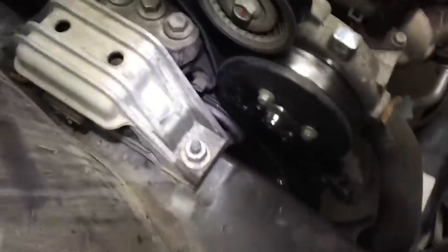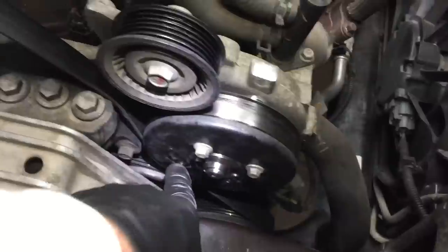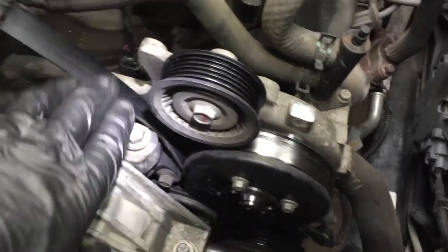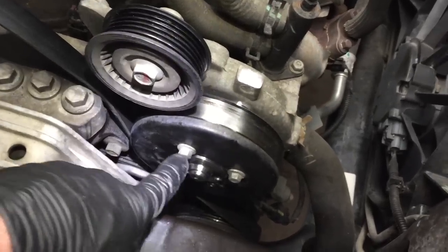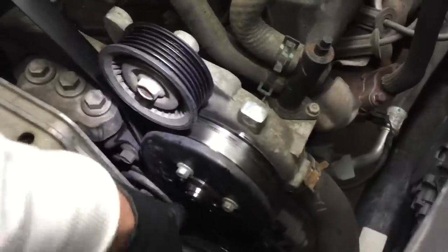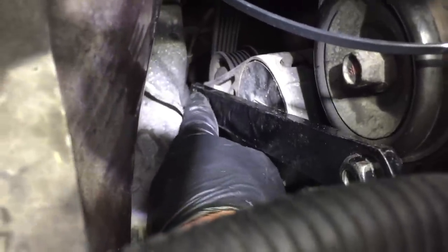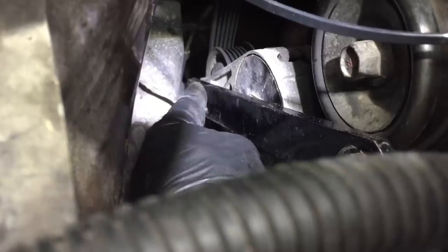I've got the belt off already. Before you loosen the belt, what you need to do is break your water pump pulley bolts loose — there are four of them. Break those loose while the belt still has tension on the pulley, or the pulley is just going to spin. If you've got a little impact, you can zip those out. Then take the belt off. The belt tensioner is back here — it takes a three-eighths drive, and there's not enough room to get a ratchet in there, so you need a thin tool with a three-eighths drive adapter.